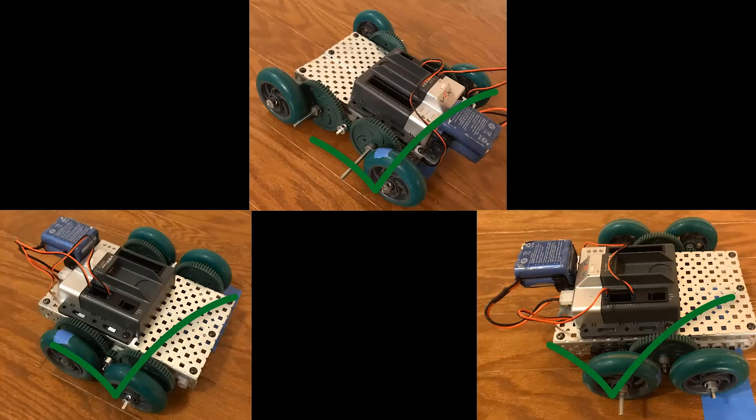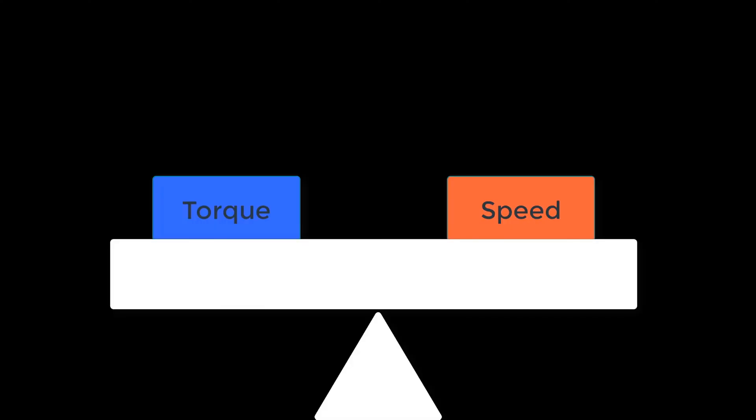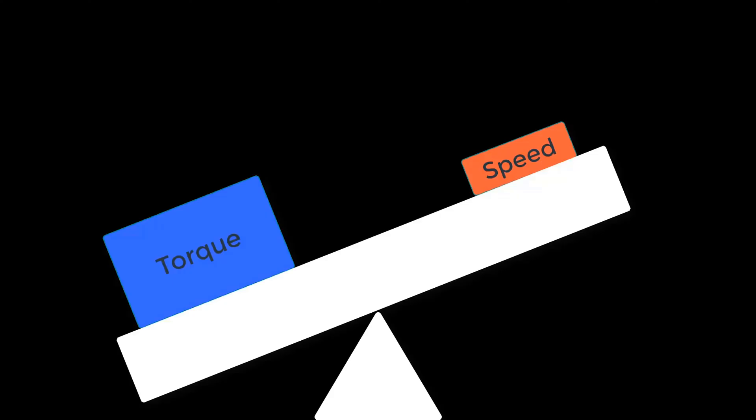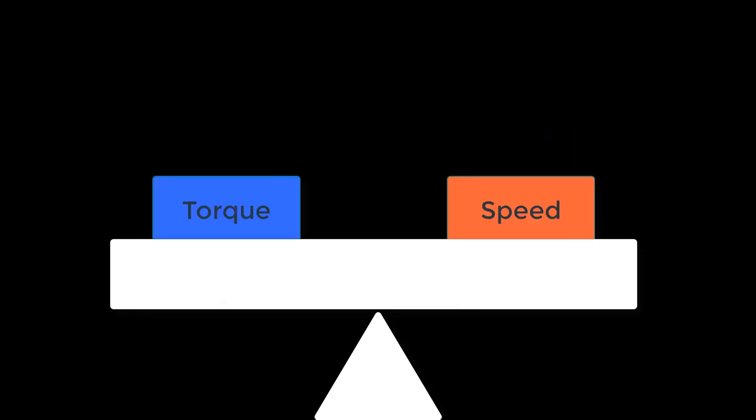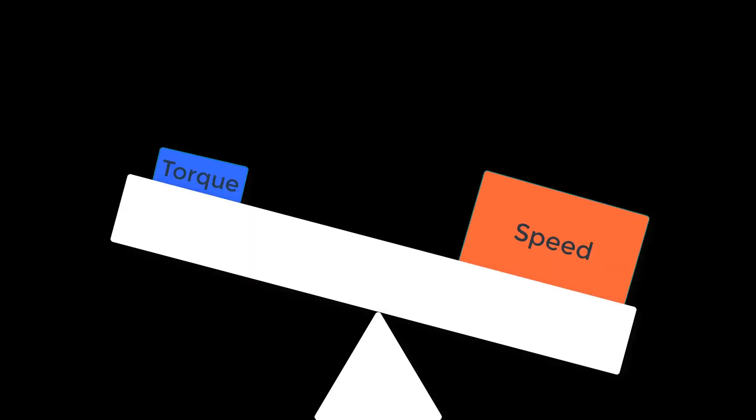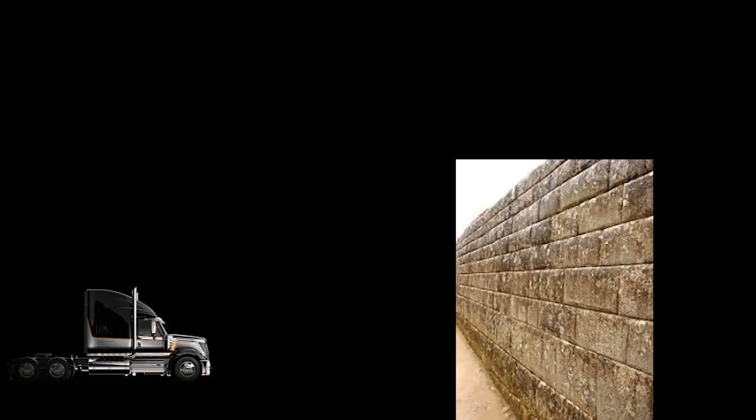Now that we've covered the applications you can use these gear variations in, you're probably wondering how speed and torque relate. Speed and torque are the inverse of each other. The amount of speed you take away from a gear train is the exact same amount of torque that will be given in return, and if you add speed to a gear line, it will lose out in the proportionate amount of torque. We can use this truck and wall here to show the differences between speed and torque.